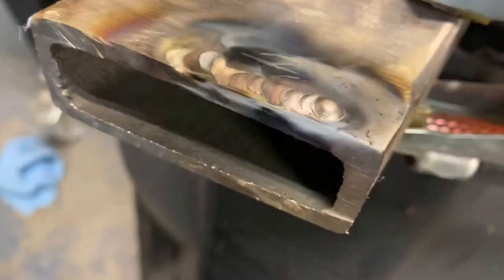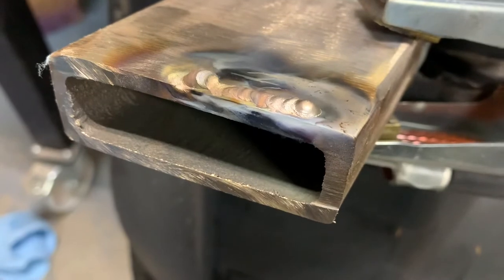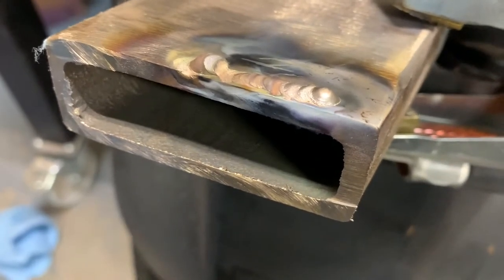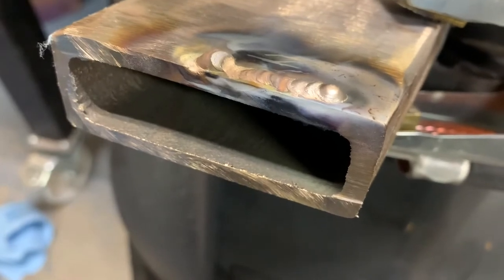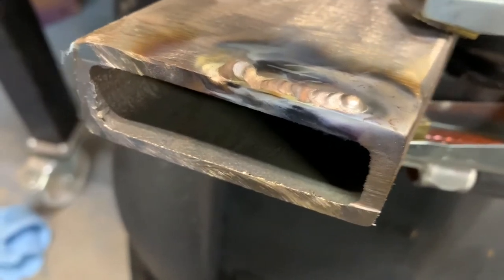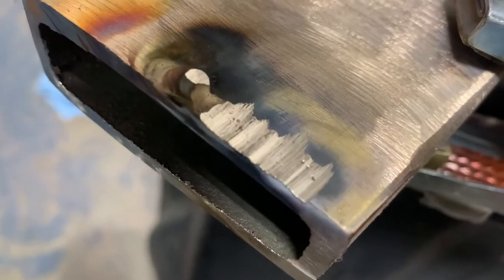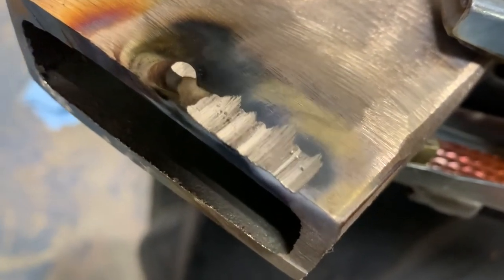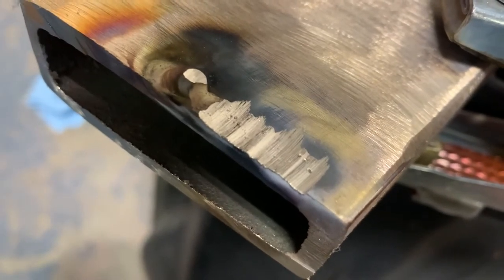So that's the weld — it's pretty shiny, it's okay. There's definitely some contamination from the grinder. It was a little fussy at the start but afterwards it was okay. I'll probably grind this flat and see if there's any porosity in it. So I ground it down — there's 100% porosity in there, all the little dots holding little pockets of air that would have caused stresses and cracks.